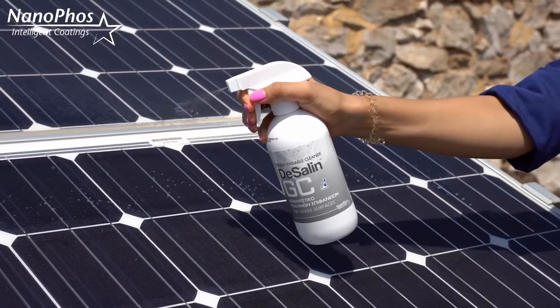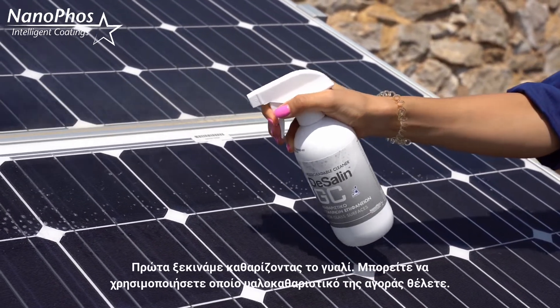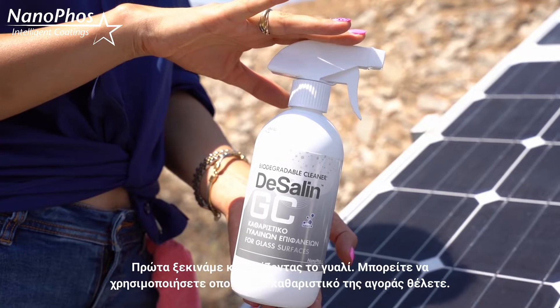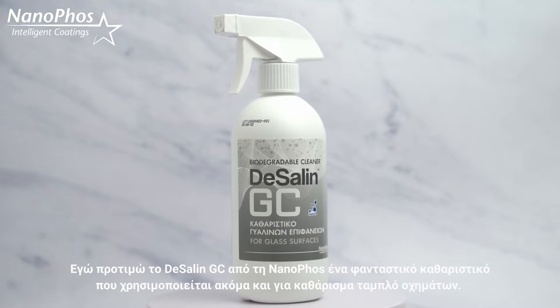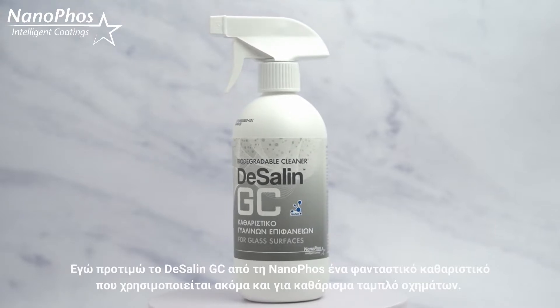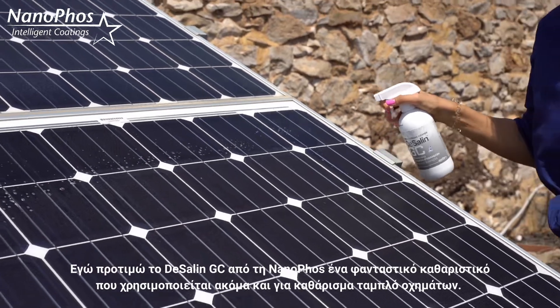Let's do it together. First, let's start by cleaning the glass of the solar panel. You can use any glass cleaner from the market; however, I prefer Decelling GC by NanoFoss, an amazing glass cleaner that is even used in aviation for cockpit screen cleaning.